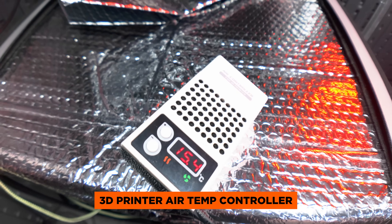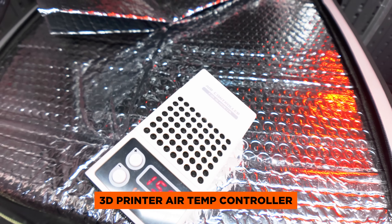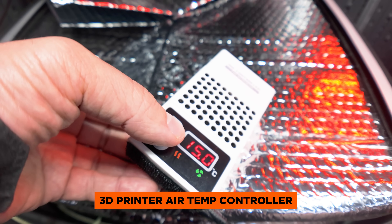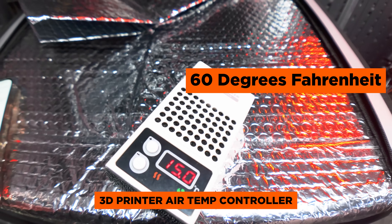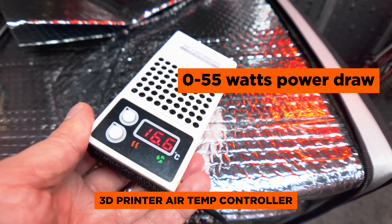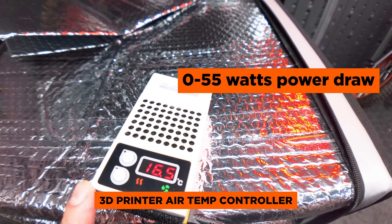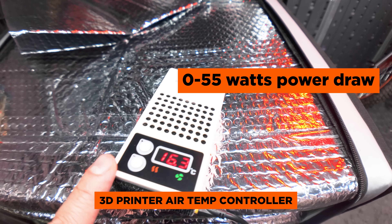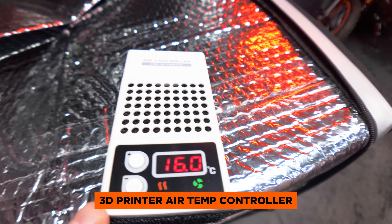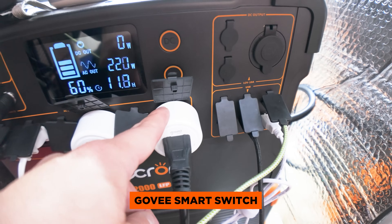The most important part of this project is this temperature controller made for 3D printers. What this does is automatically heat the enclosure based on your target temperature. We have it set to about 15 degrees Celsius. It's extremely lightweight and only uses between 0 and 55 watts of power depending on the temperature settings. I thought about using a heated blanket or a chicken coop heater, but this is the best option because of how little power it draws. It also turns on automatically when plugged in, which means I can attach it to my smart switch and create a schedule for when to turn it on and off.